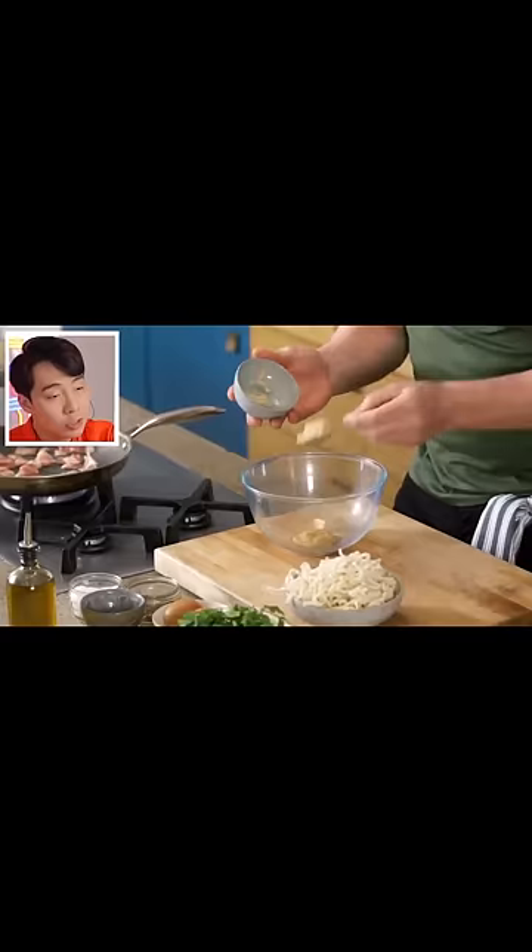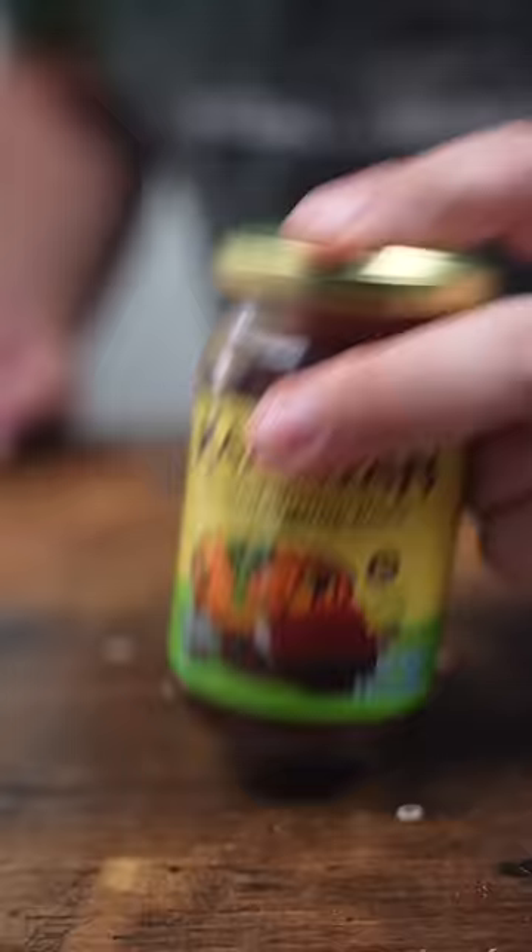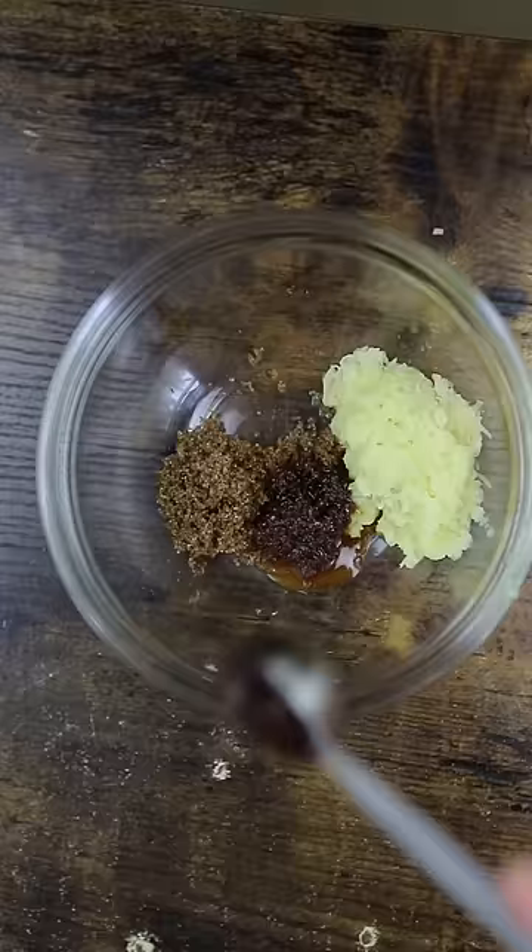Garlic, okay. Ginger, okay. Brown sugar, correct. Uncle Roger prefer if you use shrimp paste. Some sesame oil. Soy sauce, good. You want to mix things, just use chopstick to mix. Use chopstick.